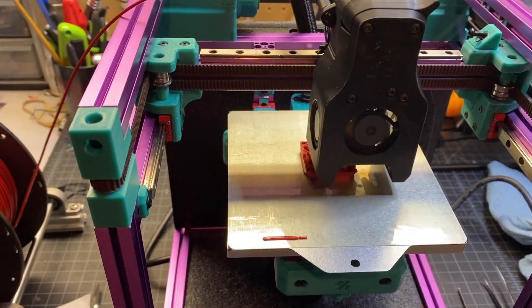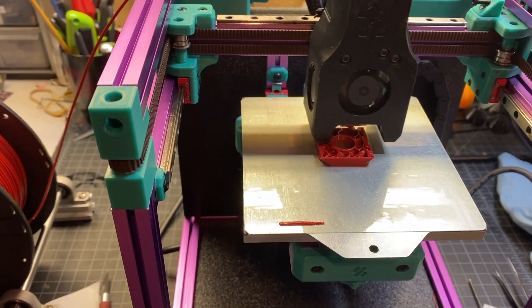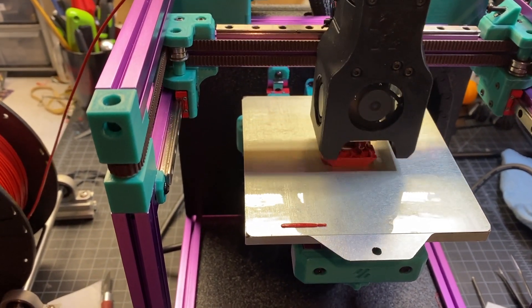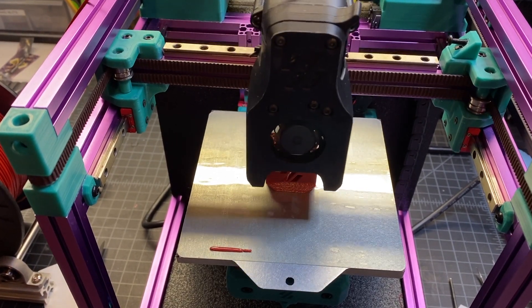This is Greg from the future. As you can see here, I've got the Voron 0.1 built, and it's humming along printing its first print. I just wanted to give you a quick preview of that before I get into more details on the kit and background.